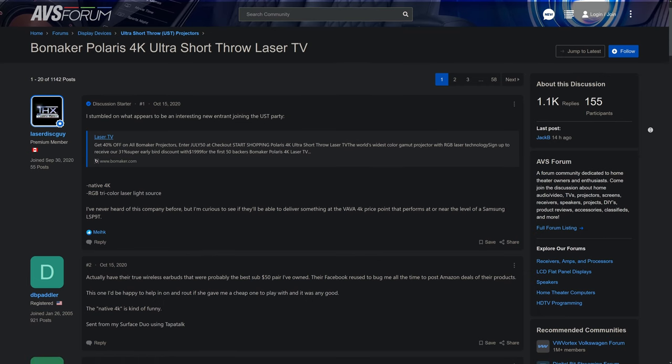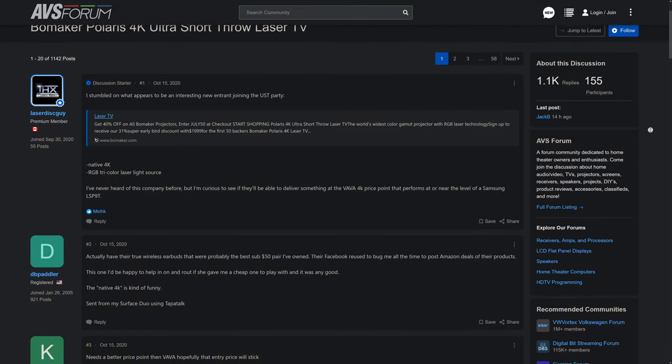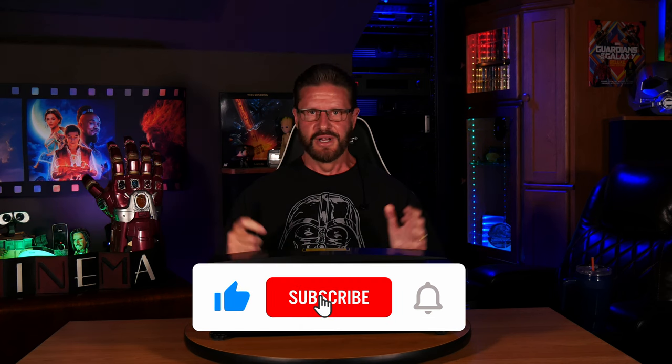If you want to check it out, I'll leave a link in the description to Bowmaker's website where you can find more information. I'll also leave a link to the AVS forum discussion on this projector so you can hear more about the Polaris from other people who own them. We had a lot of fun testing this one and were really surprised at what Bowmaker is able to bring to the table with their high-end ultra-short-throw laser projector. Have you ever used a UST projector, and do you think the Polaris might be the right model for you? Let us know in the comments below. If you found this video helpful, don't forget to like, subscribe, and ring the bell so you don't miss any of our future content.